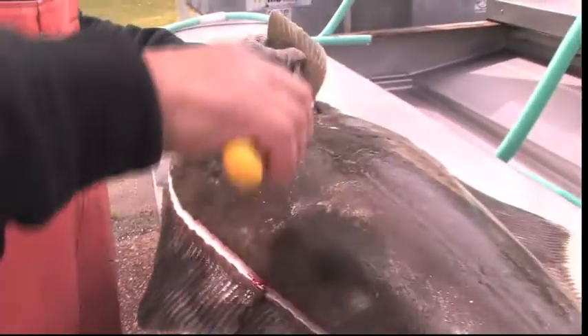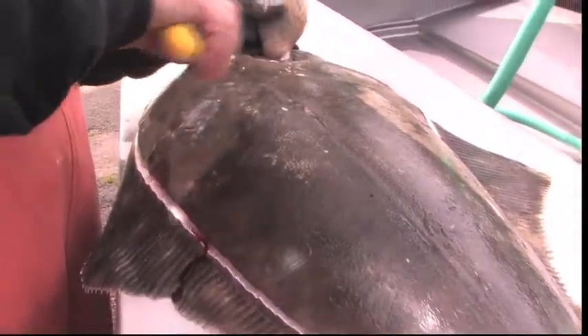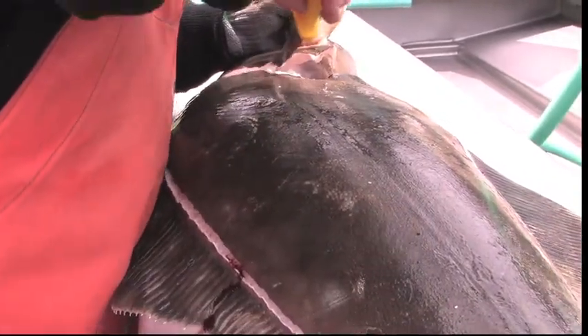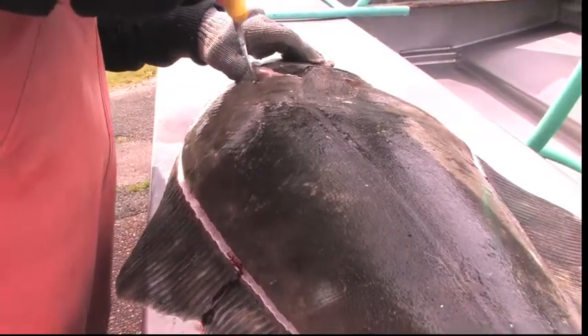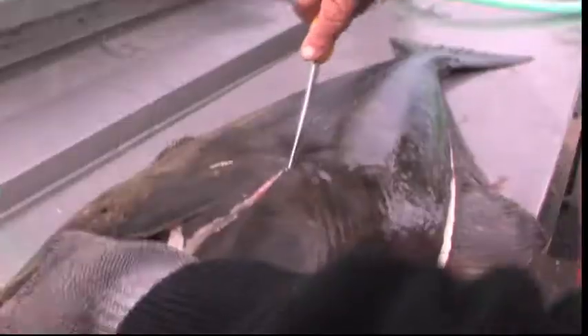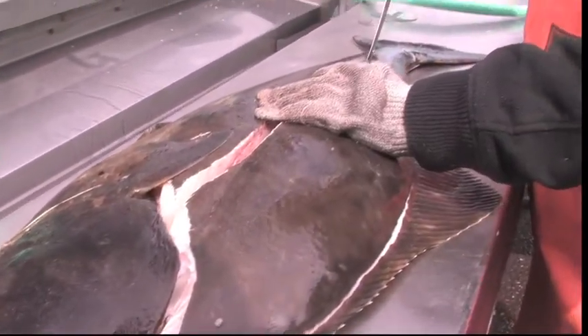If you look real careful, you'll see this center line. Come right down here on halibut — it comes up and curls a little bit. You want to try to follow that line. If you're not sure where, you can look and see where that line gets picked up in the meat, and just follow it right down the center line right to the spine.